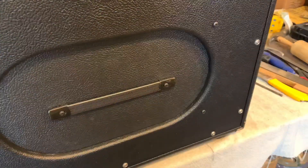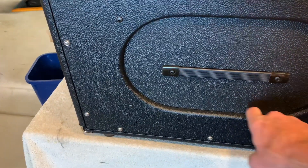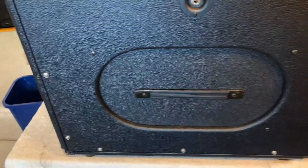Once you have the machine screws snugged down, the vinyl Tolex makes an airtight seal all the way around.